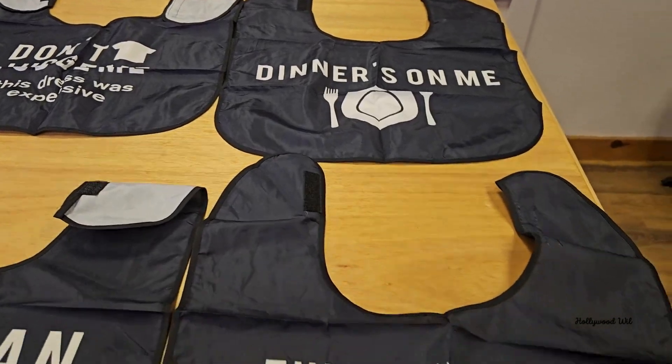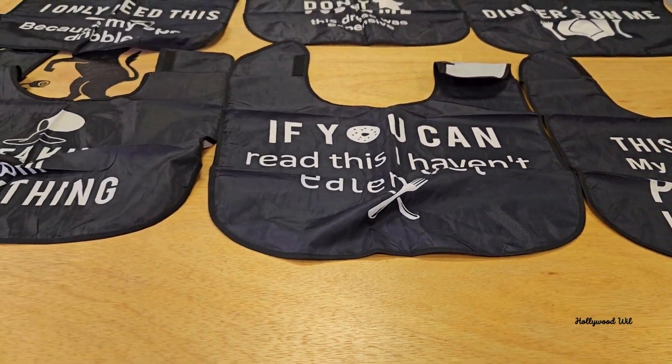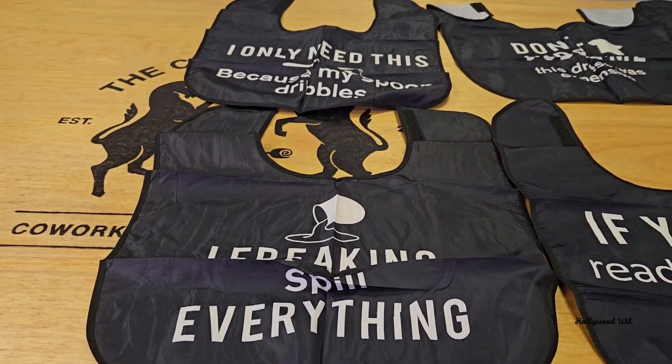They are washable so you can reuse them. You don't have to just use them once and throw them out. For those reasons I love them, and I think you guys will too.